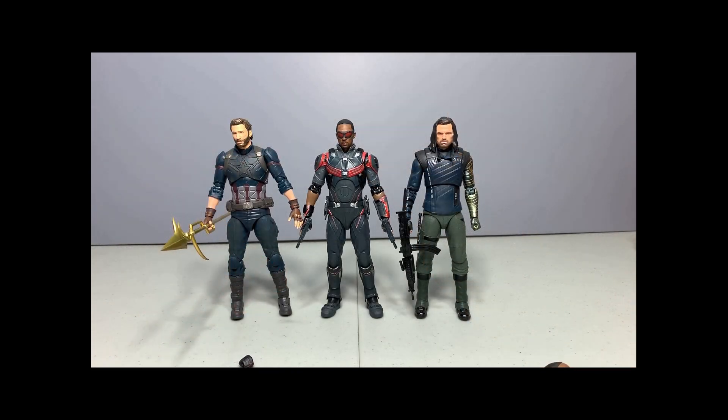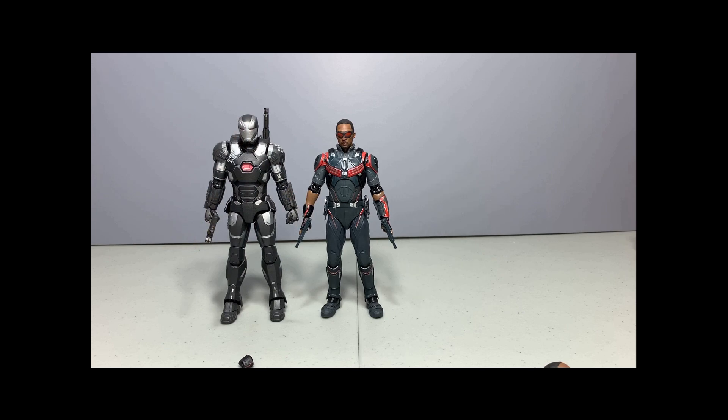Here's a size comparison of him next to Nomad Cap and Bucky. Cap is a little bit taller than him, but he's about the same height as Bucky. And here he is next to War Machine Mark Three.